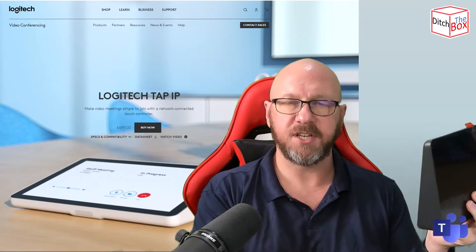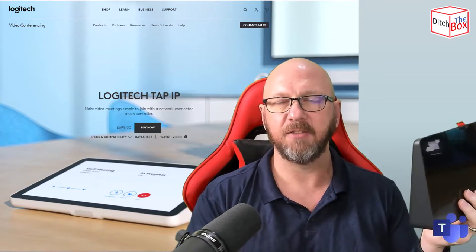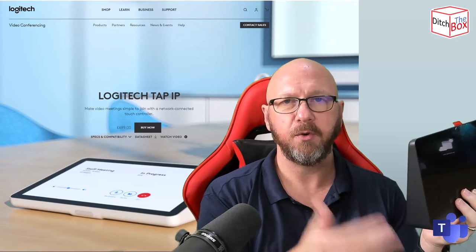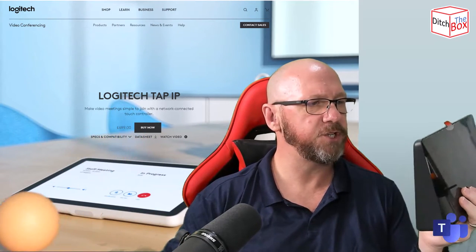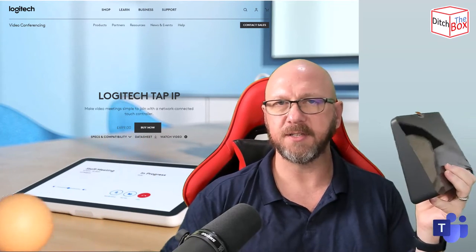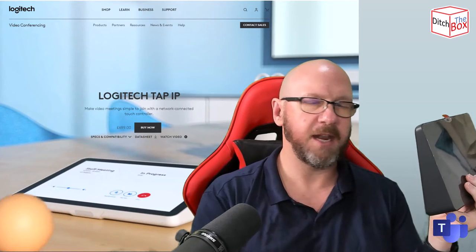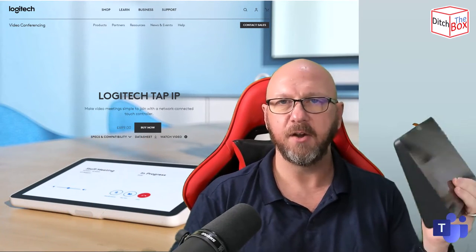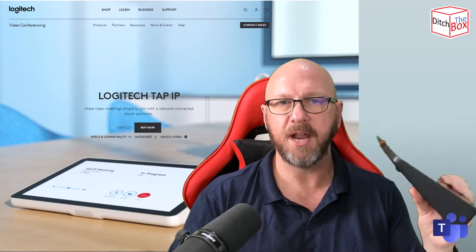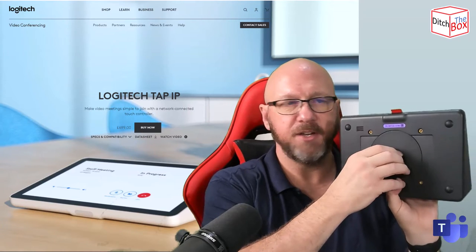This device runs the same Collab OS operating system — the Android OS run by Logitech — and just like the Rally Bar and Rally Bar Mini, it has all of the service providers installed out of the factory, including Teams, Zoom, Pexip, RingCentral, and Tencent if you're in China. You just use the out-of-box experience — as I showed in a previous video — choose your service provider, connect to the network, and it'll reboot into that mode. In Teams mode it comes up with cloud credentials, you put in the code and away you go.